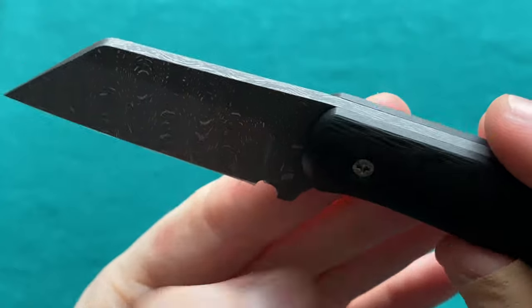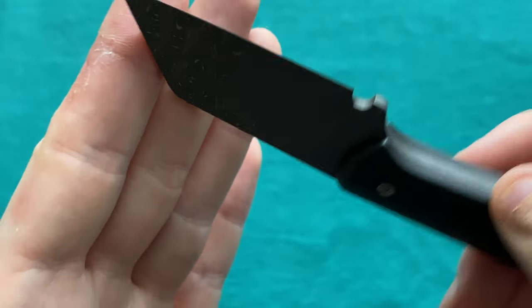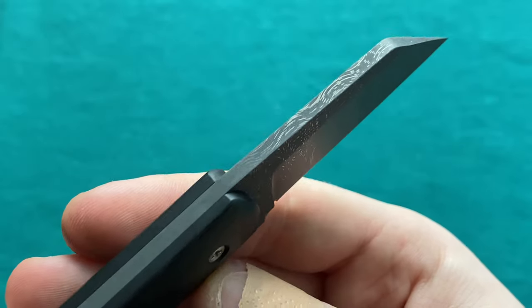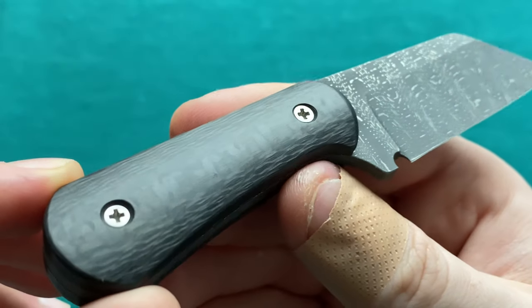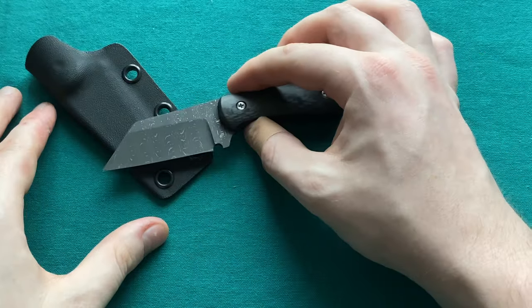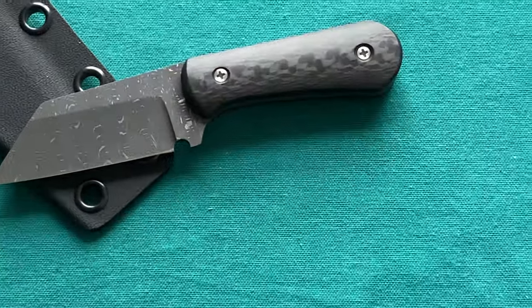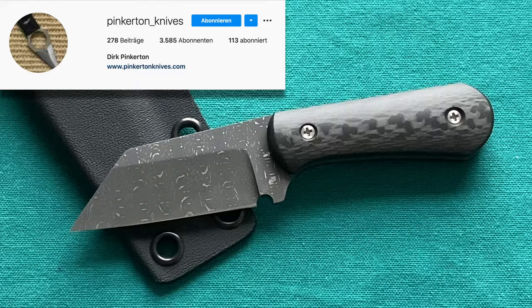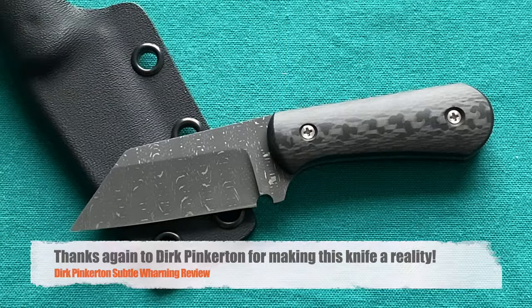One last flyby so you can appreciate the damascus steel and the craftsmanship in 4K — I've upgraded my system and can now edit and upload in 4K, so let me know if you notice a difference in video quality. That was the overview of the Subtle Warning by Derek Pinkerton — an amazing little fixed blade you should check out. Link in the description. Follow me on Instagram at 7ready_knife_reviews, check out White Mountain Knives with discount code 7ready for 10% off, and support me on Patreon for early access to all my videos. Thanks for watching!